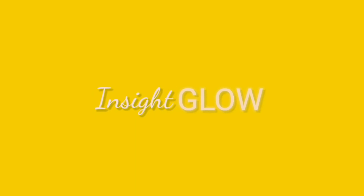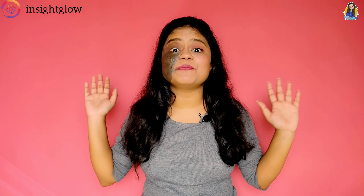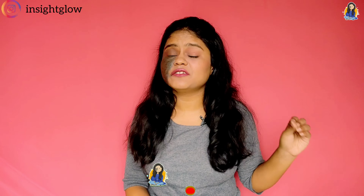So I stole my dad's shirt. Hey guys, welcome back to my channel, my baby, and today we are going to try the viral fashion hacks.